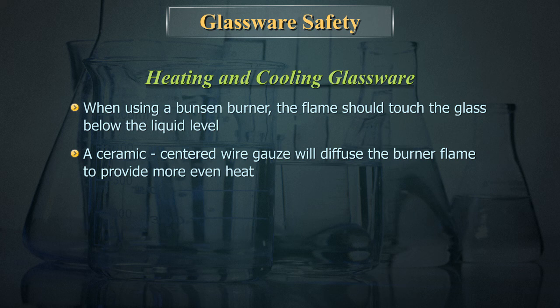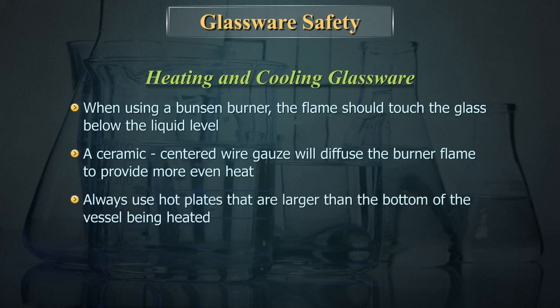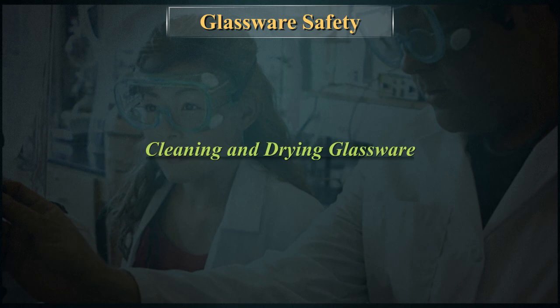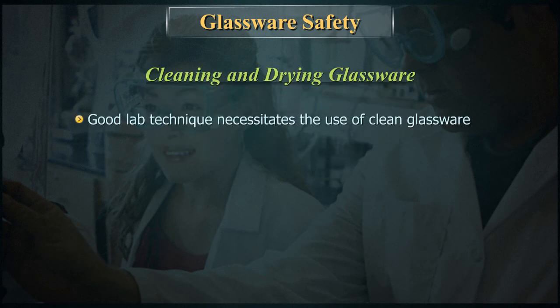A ceramic-centred wire gauze will diffuse the burner flame to provide more even heat. Always use hot plates that are larger than the bottom of the vessel being heated. Thick-walled glassware — for example, jars, bottles, cylinders, and filter flasks — should never be heated on hot plates.